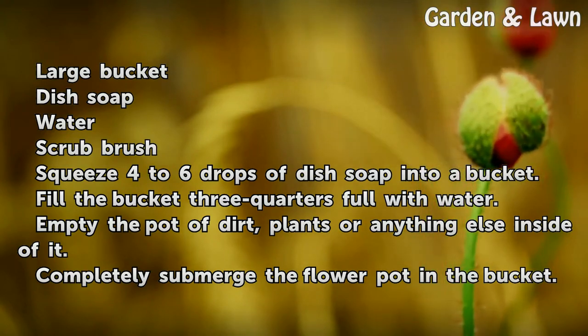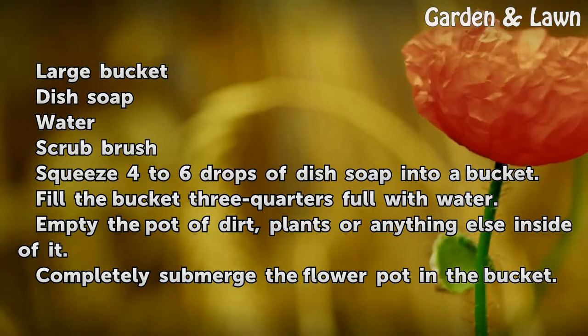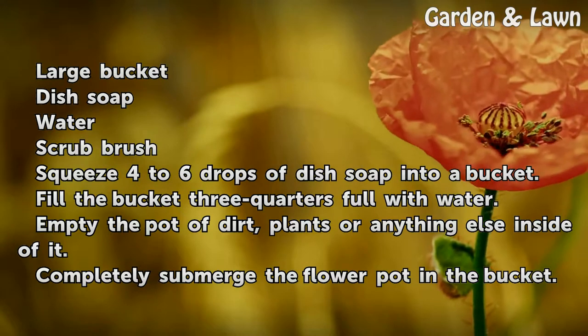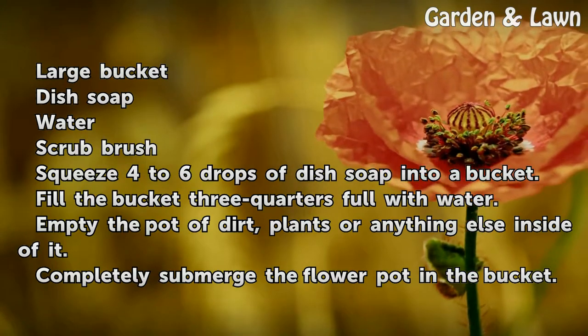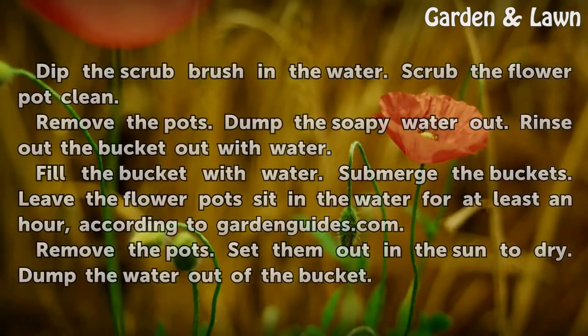Squeeze 4 to 6 drops of dish soap into a bucket. Fill the bucket three-quarters full with water. Empty the pot of dirt, plants, or anything else inside of it.